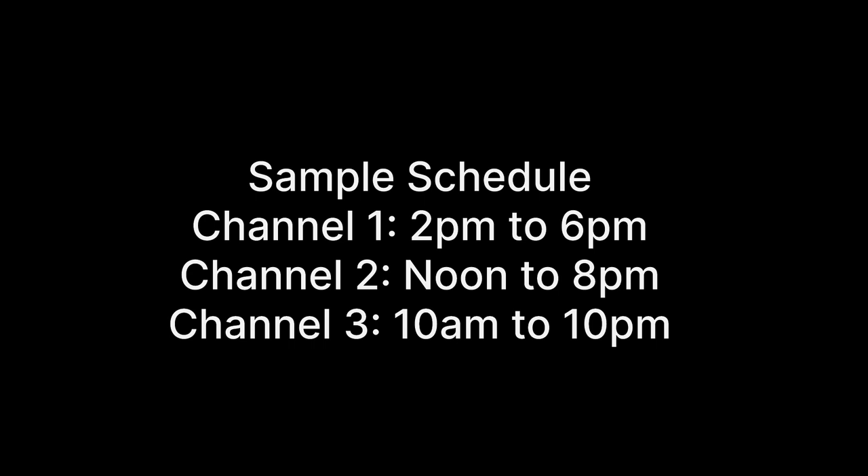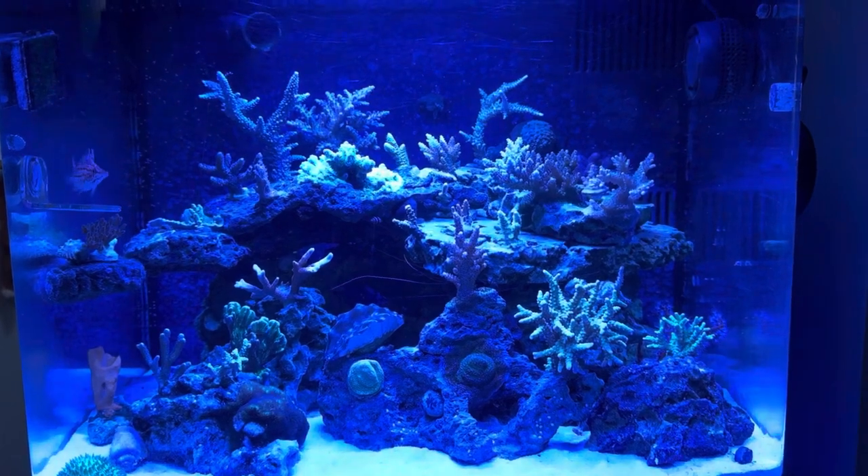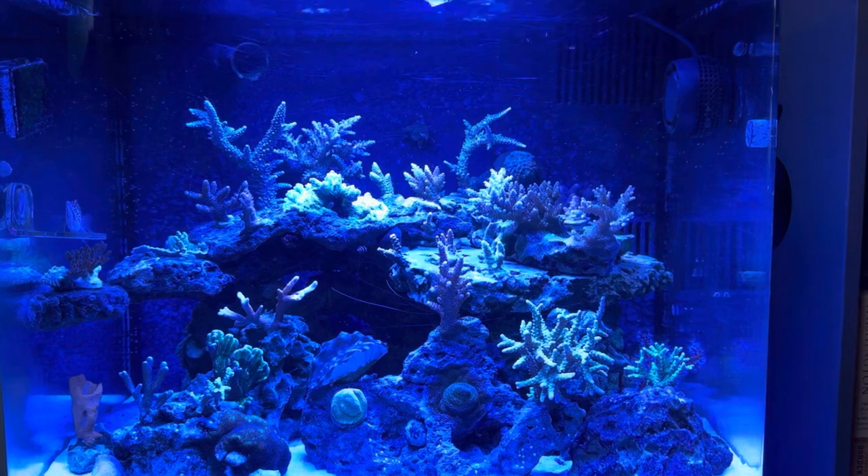Here's a summary of the schedule. It's important that these overlap so that you maximize the PAR, or photosynthetically active radiation, entering your tank. Your fish and corals have no idea what the actual time of day is, so you can adjust the schedule to when you will be home and most likely to enjoy the tank.